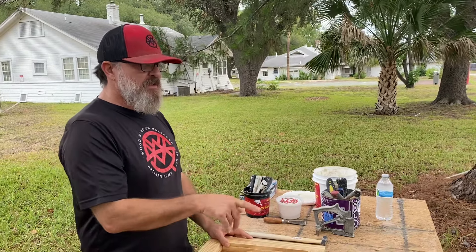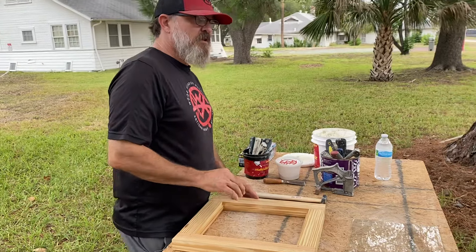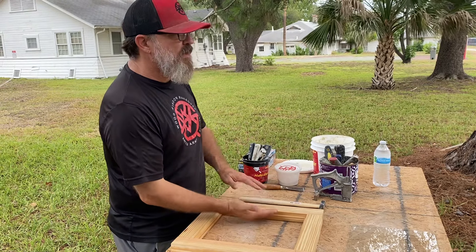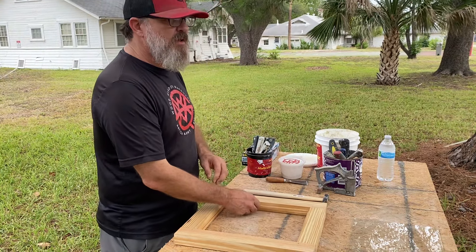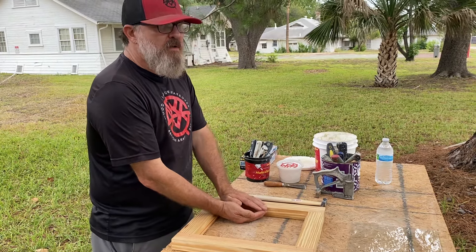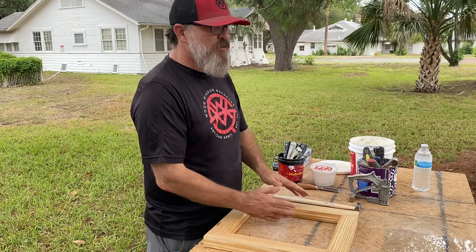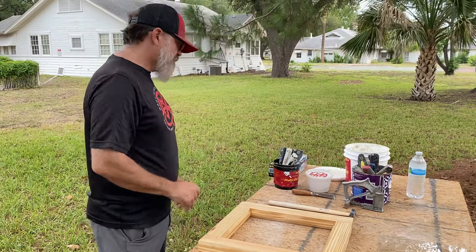Some people in the past — myself included — have used caulk to seal that in. I stopped doing that because of experiences like trying to get the glass out. You don't want to caulk it. It doesn't take much more time to bed it. The seal you get comes from underneath the glass, around the edges, and over the top — one unified product. If you've got a water-based caulking here and an oil-based product on top, those two are never going to marry together.